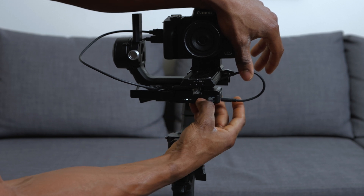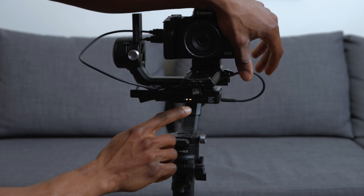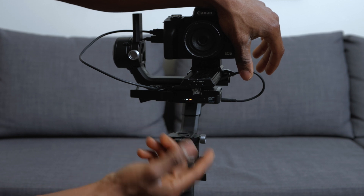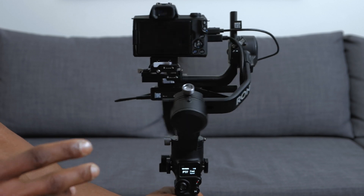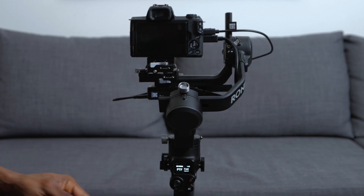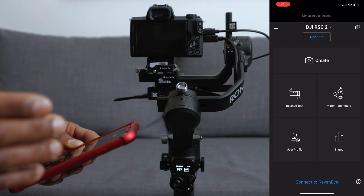Press and hold the power button until the three indicator lights come on. The small light shows red when battery is low and blue when it's not. So three things to turn on: the camera, the RavenEye transmission system, and the gimbal. Then go to your phone and open up the DJI Ronin app.